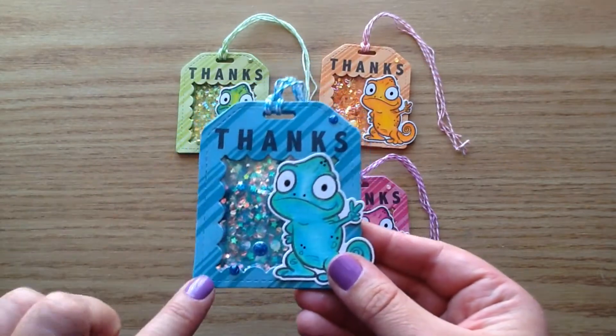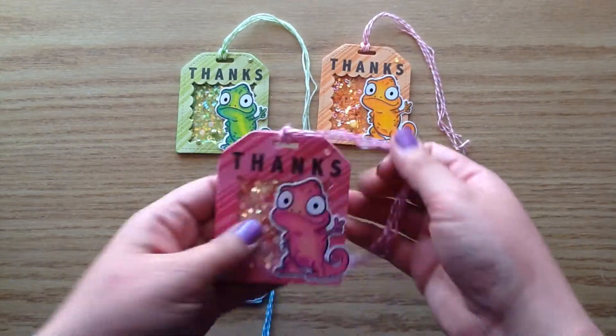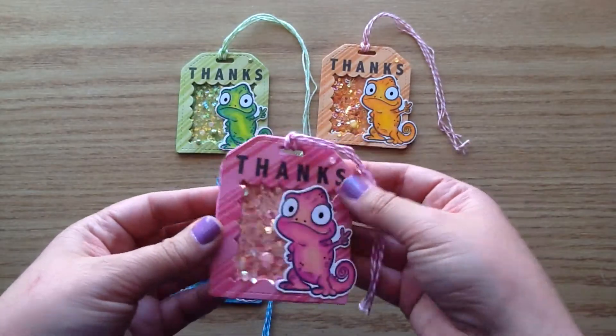This blue one is a tag that came just as a tag itself, and I turned it into a shaker tag by using another die. I'm going to show you guys how to do that today.